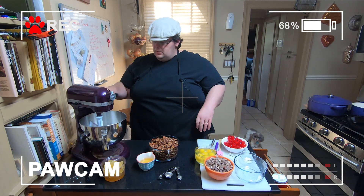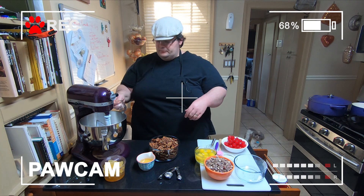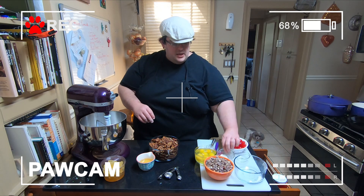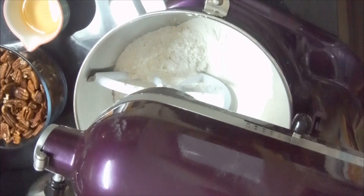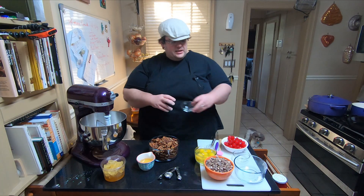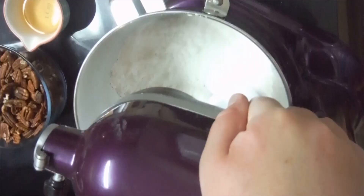Go ahead and mix this up a little bit. Add a teaspoon of salt and a teaspoon of baking powder. That is it for that part, so go ahead and mix these up a little bit.